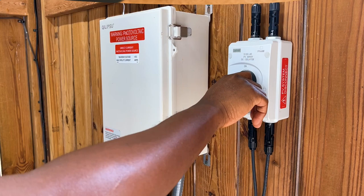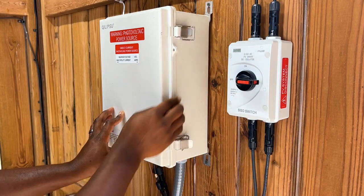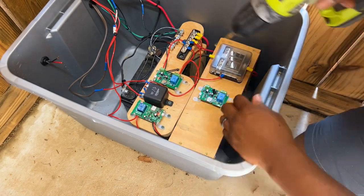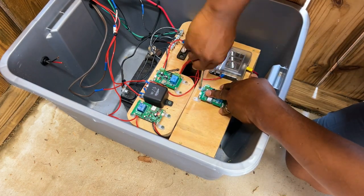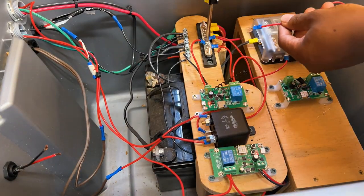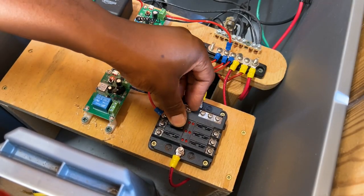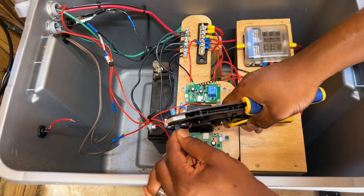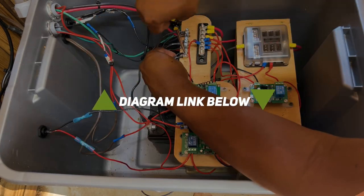Before moving forward with the electrical work, I disconnected my electrical power sources. If you're new to electrical work, consult with a certified electrician before getting started. There's a lot going on in this electrical tote because of all the other projects up to this point. To make this easier for anyone following along, I created an extremely easy-to-follow electrical diagram that will only show the wiring and components necessary for this project — I will leave a link in the description below.